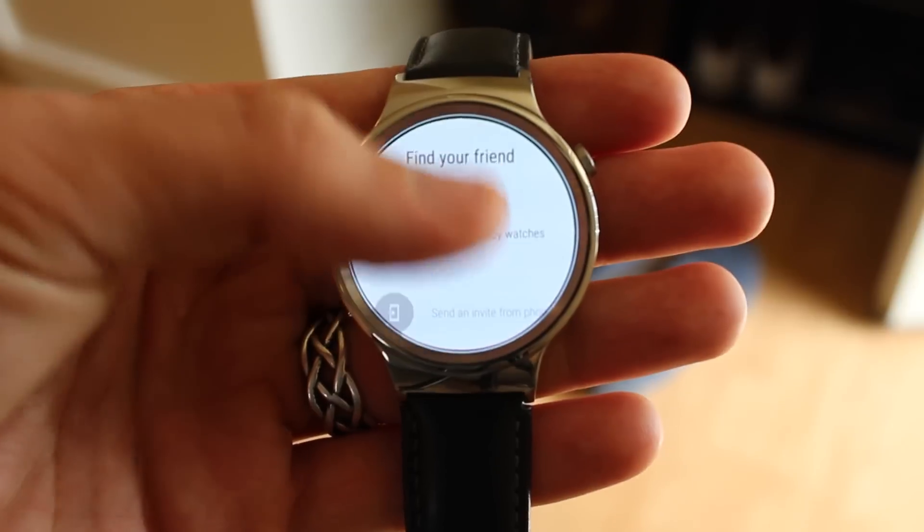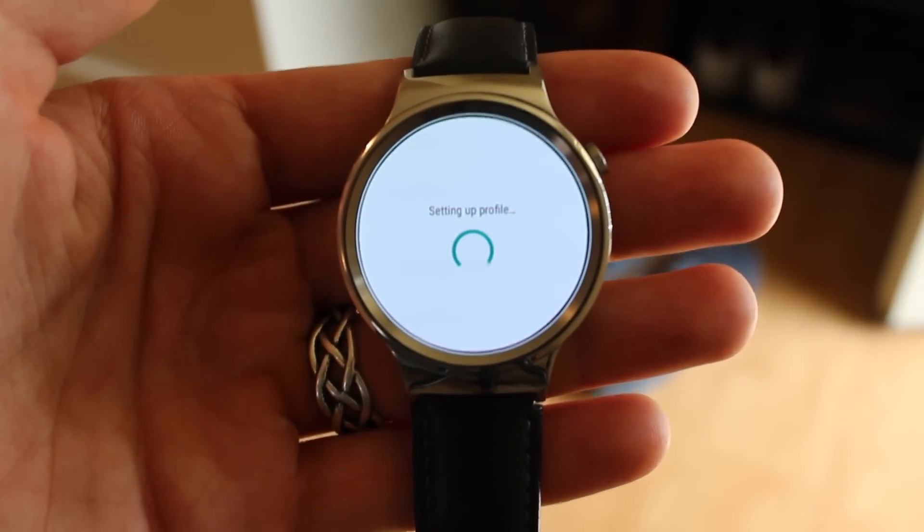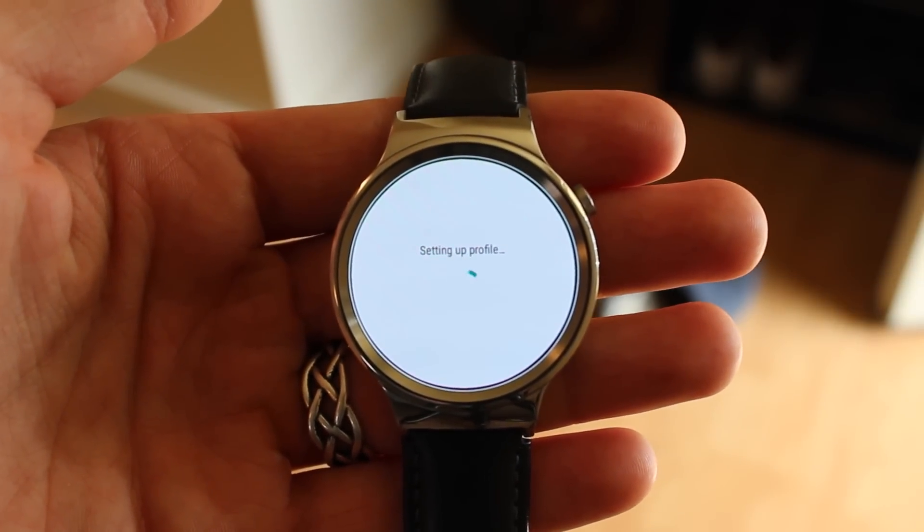You can choose to either look for nearby watch faces, or send an invite via social media or text message from your phone. I'm going to go with look for a nearby watch for this video.